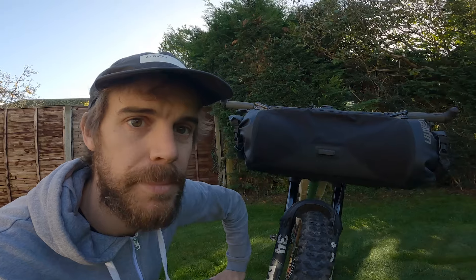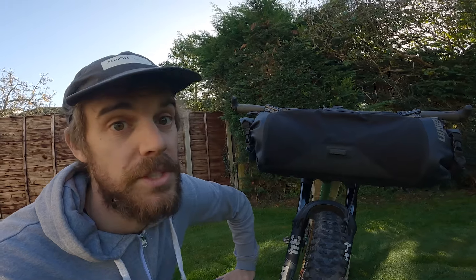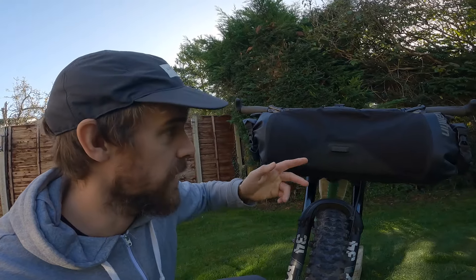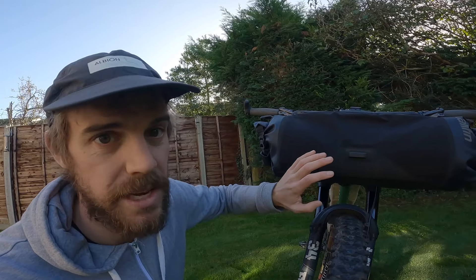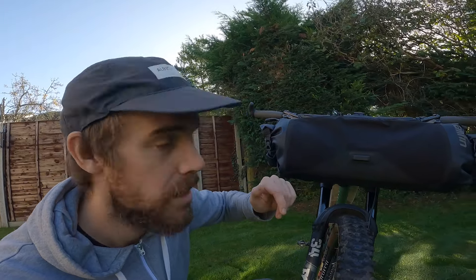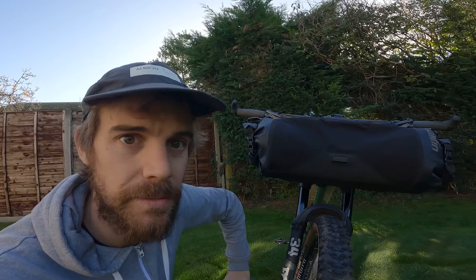So there we have it — a quick roundup of the new Tailfin bar bag system. Thanks for watching. If you want to find out more about the bags, buy them, or get all the specs, weights, and volumes, check out the Tailfin website — I'll put the link below. I'll catch you in the next video, thanks for watching.